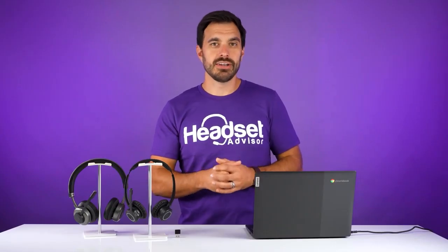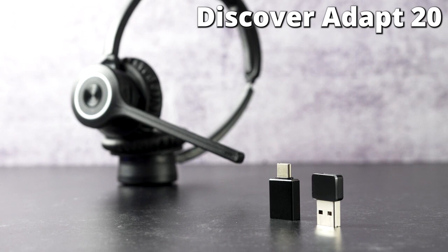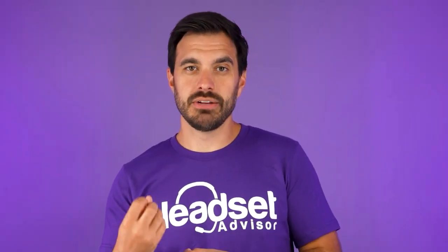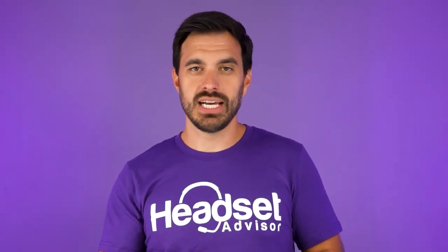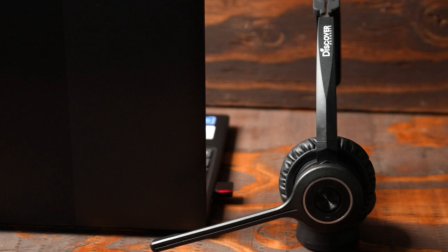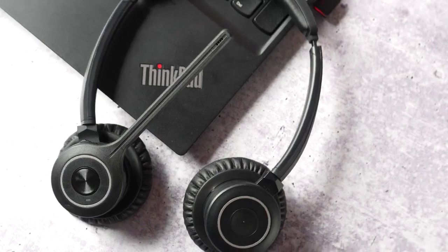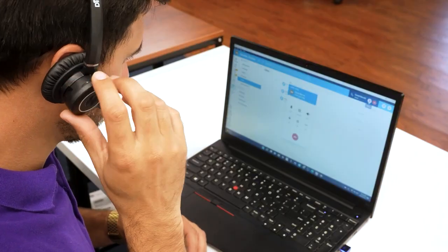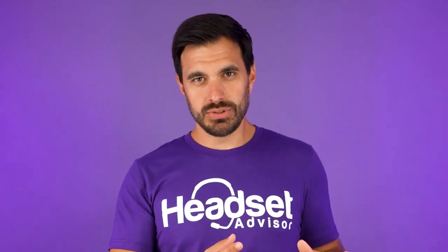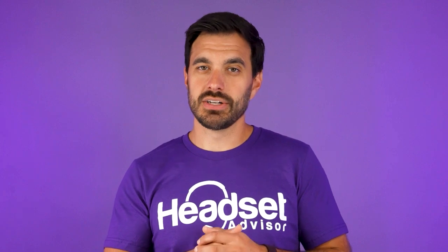The first option is the Discover Adapt 20. This is a Bluetooth wireless headset that has a USB adapter so you can connect to your Chromebook and also pair it to your mobile phone. The Bluetooth adapter has a pairing button on the end of it, so you can put the USB adapter in pairing mode and sync up the Discover Adapt 20 to it. Using the adapter increases stability and ensures the best connection to your computer, since built-in Bluetooth can sometimes have issues.